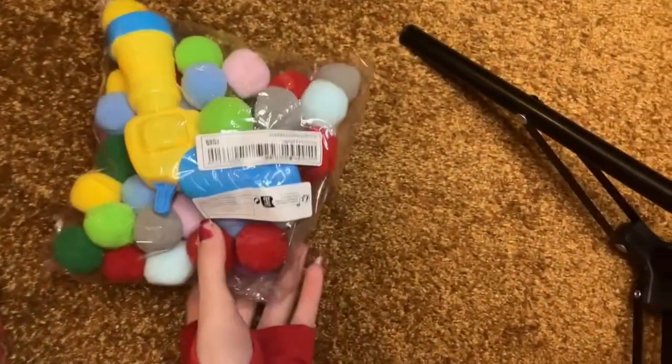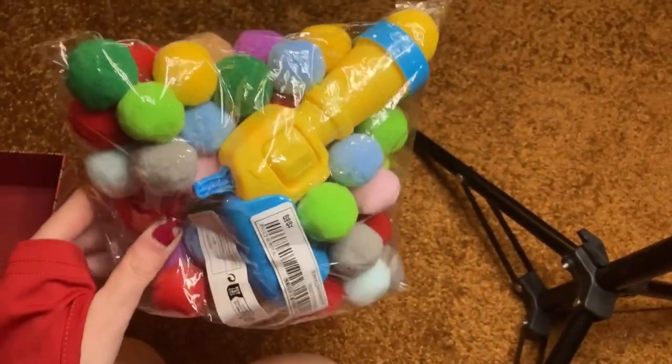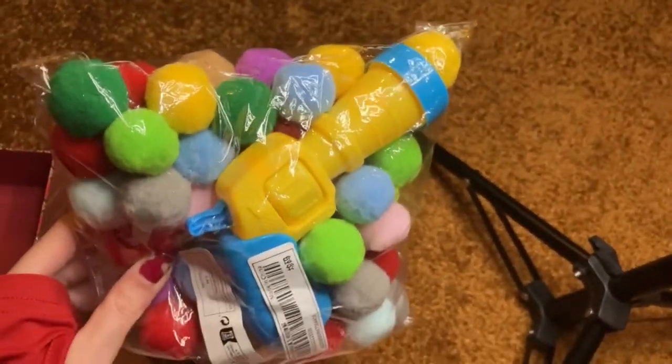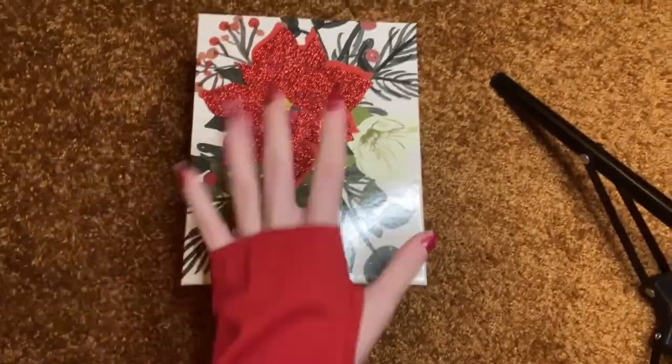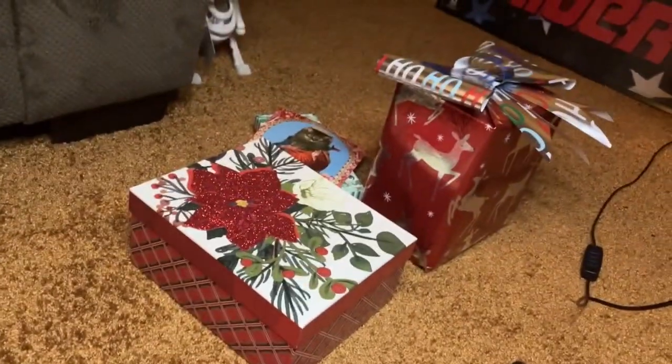This one's going to be super easy. It's a toy I got for his cat because he likes little fuzzy balls and you can shoot them at him. I'll just put it in his little gift box. Boom — done, easy.